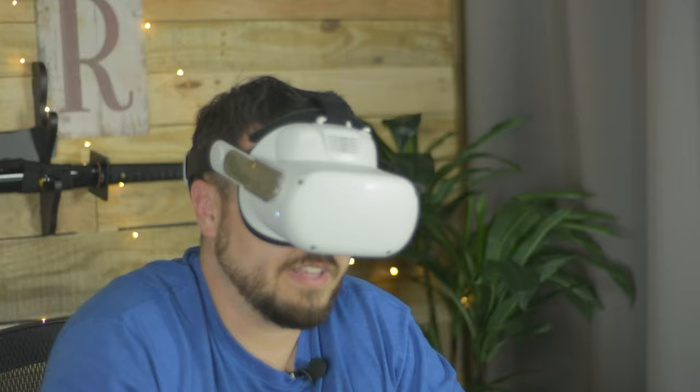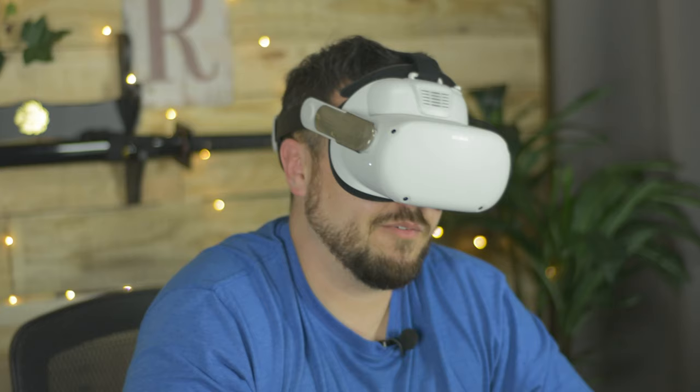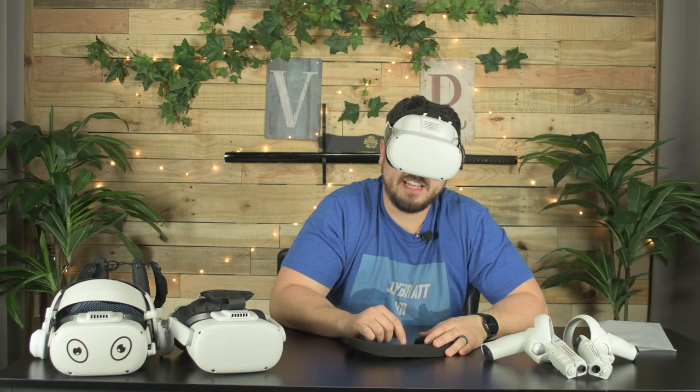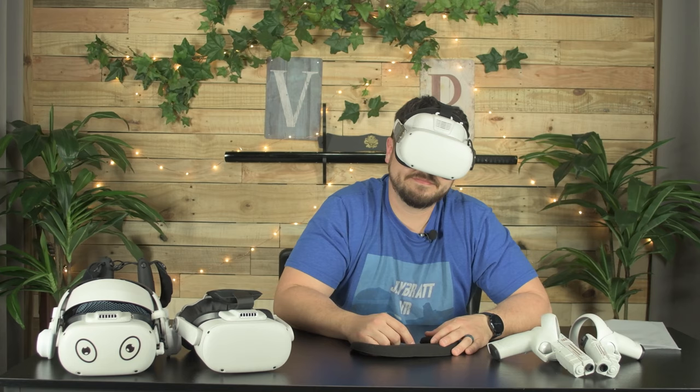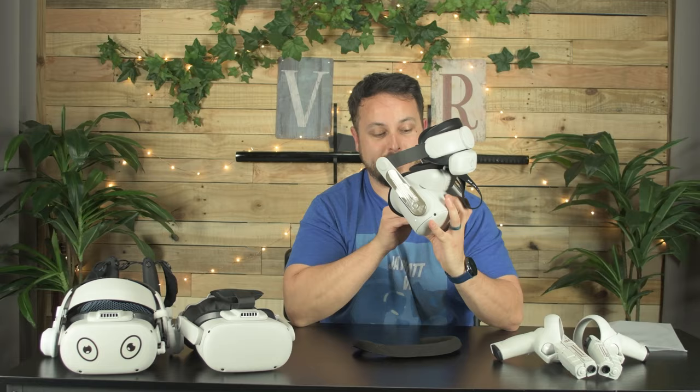Oh my gosh, I just turned on my Quest 2 and normally the Oculus symbol shows up big and bright — it's a Meta symbol now, and it's blue. When did that change? Anyway, I got distracted there. I've got to say this is not terrible. It doesn't look pretty, it sticks off, it's not elegant, but it is pretty dang close to fitting.